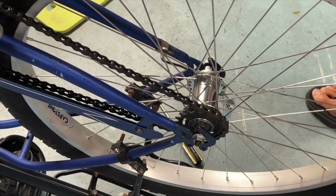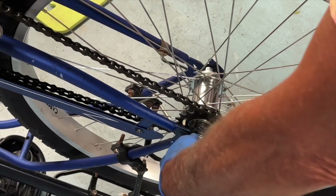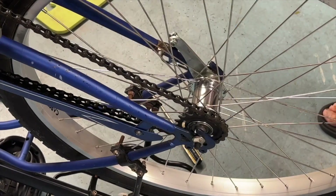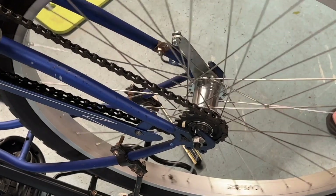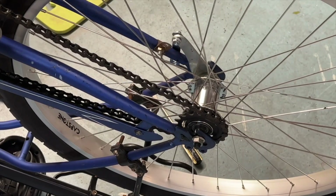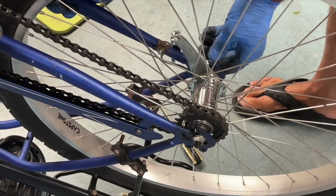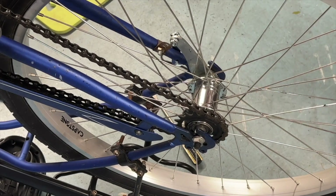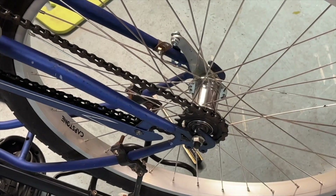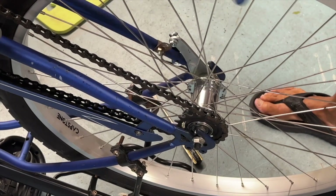We've got to balance it inside here so it's even, and then we start to tighten her down a little bit just to get an idea of where we're at. It's got to be centered. When we spin it, the idea is to make sure it's kind of centered. It looks like I've got to come a little bit this way and then tighten that down a little bit more. Let's see how much play we got in this — I think we're kind of close. This has got to come a little bit more this way.